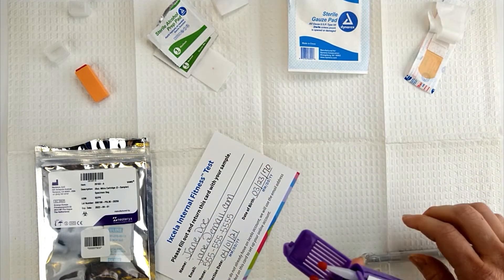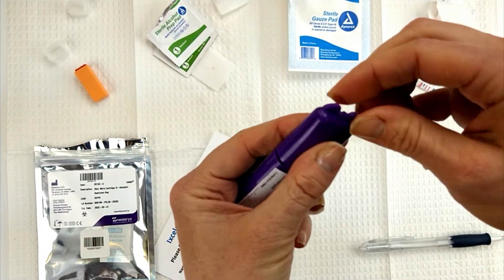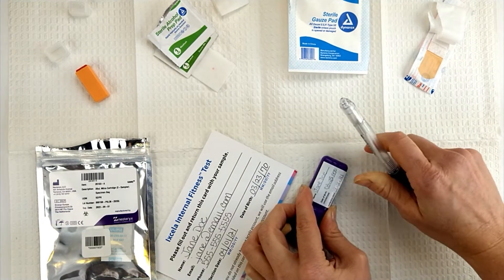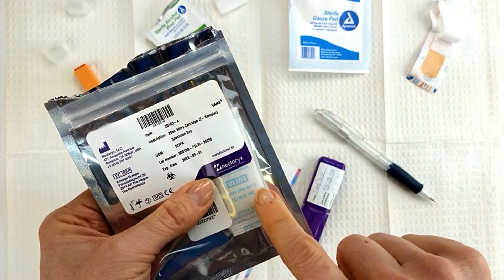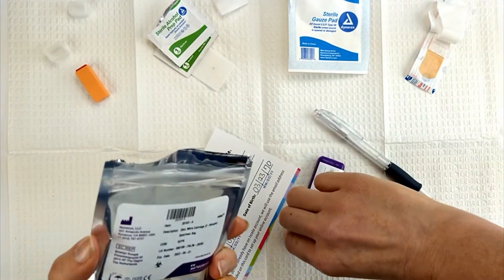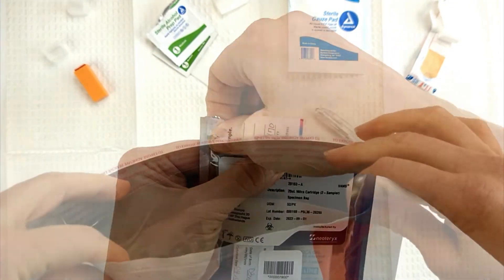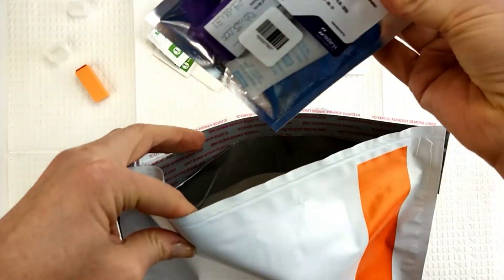Close the Mitra cartridge. Write your full name, date of birth, and collection date on the Mitra device. Insert the Mitra cartridge into the foil bag with the desiccant packet. Seal the foil bag shut. Insert the foil bag and the Excella card into the shipping envelope.